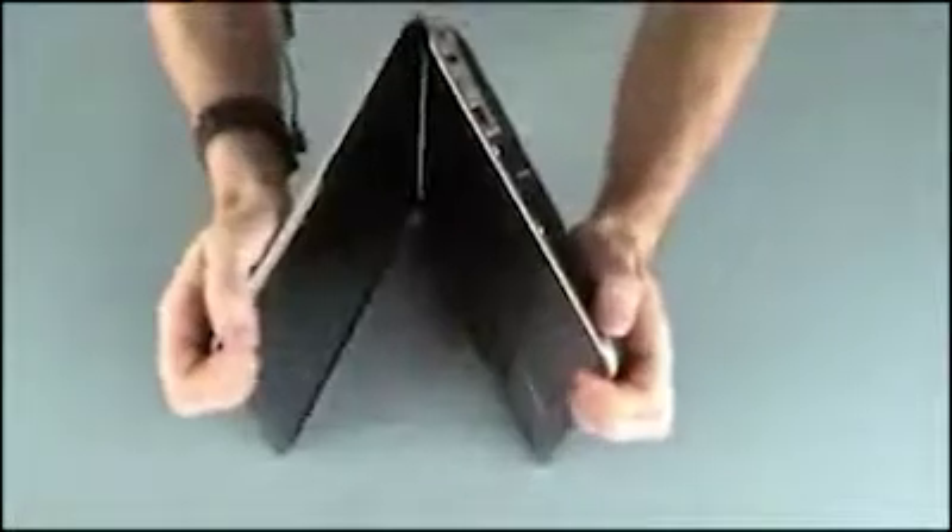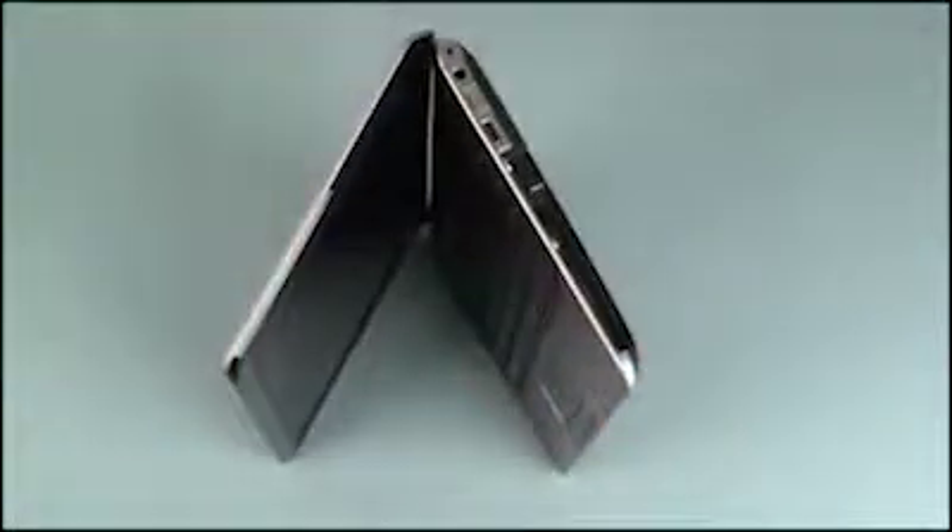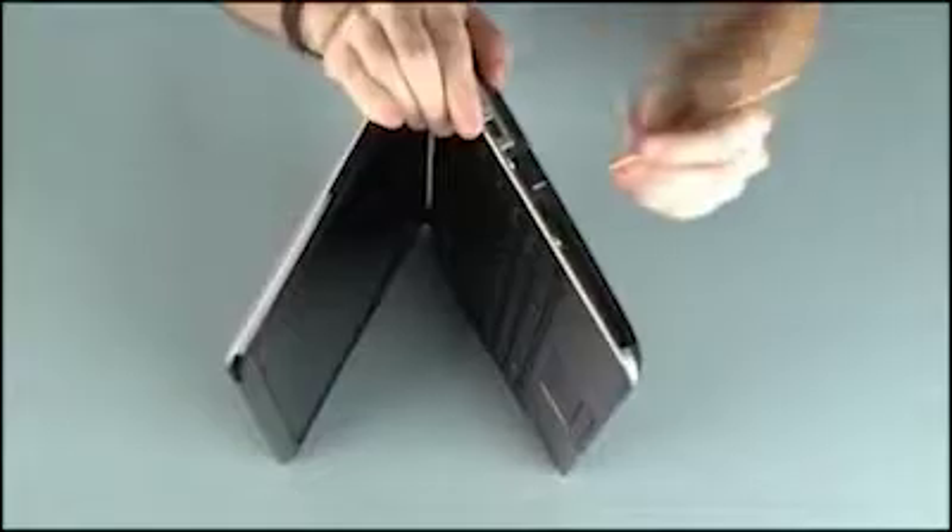Place the notebook on its side and open the display panel. While supporting the notebook, gently press the exposed area of the keyboard in the optical drive bay to partially release it from the top cover. Turn the notebook right side up.